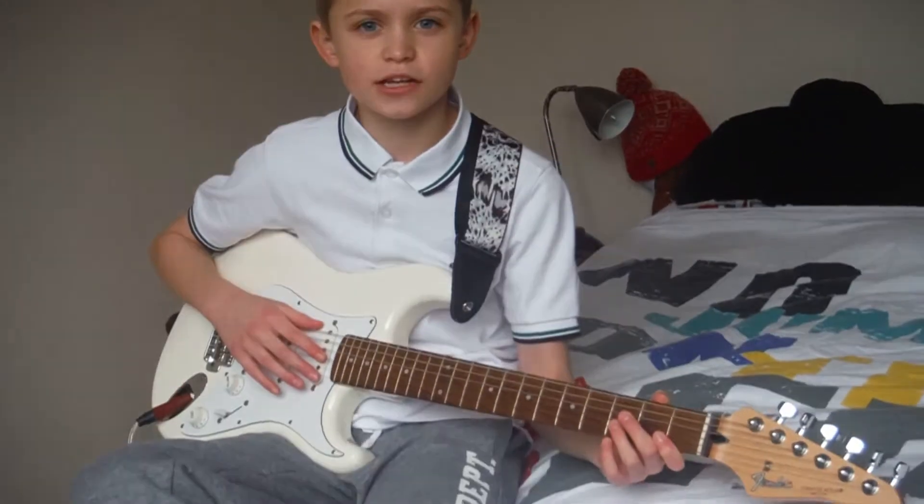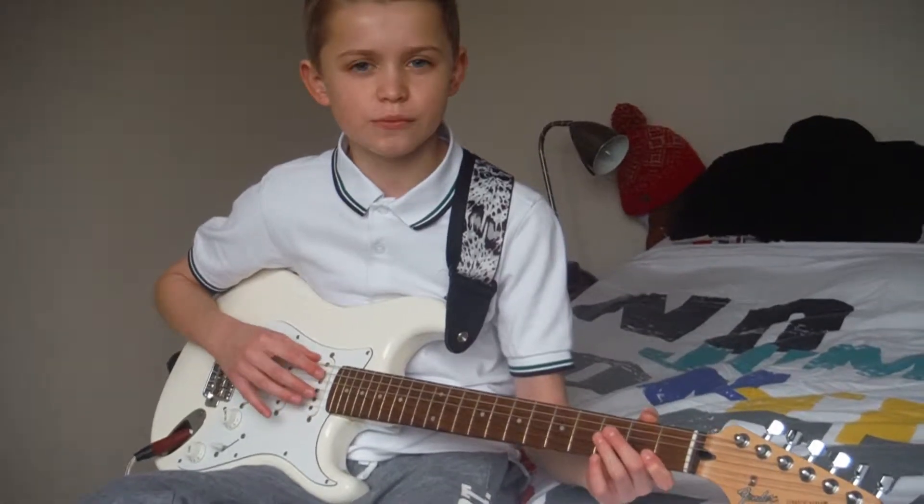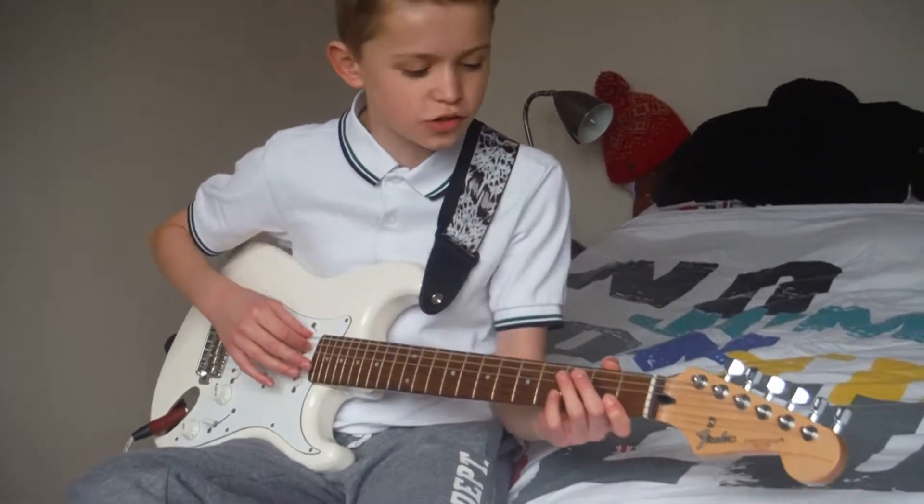Hi guys, Henry Thompson live for you, and today I'm going to be doing a short video. I'm going to be playing Beat It by Michael Jackson, but only the chorus, so let's get started.